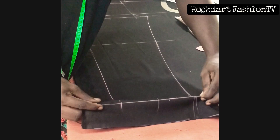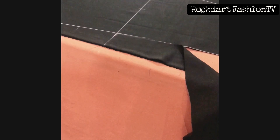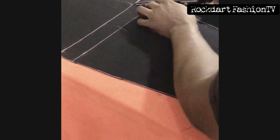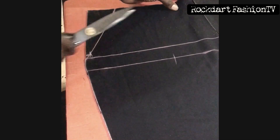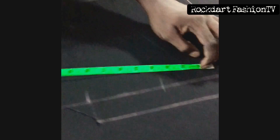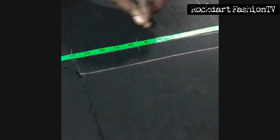Watch how I fold this before cutting. I fold it so that I won't fall short of fabric when I fold it.